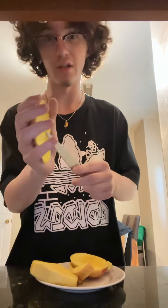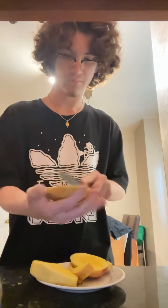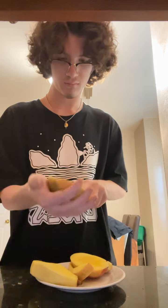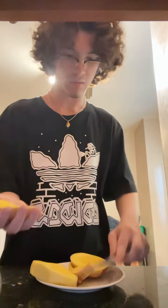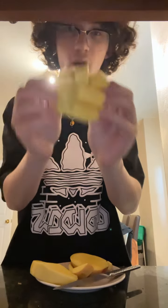Oh, by the way, I'm cutting it again. And then, you cut your mango.